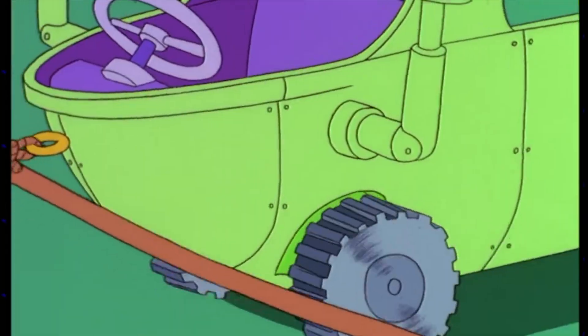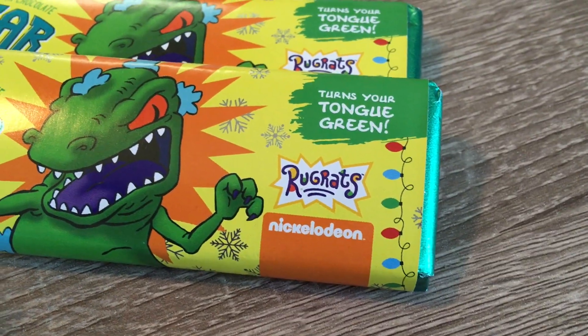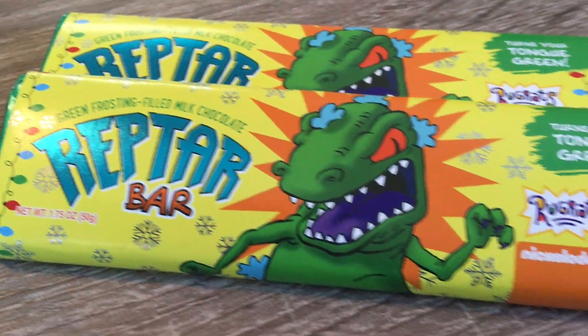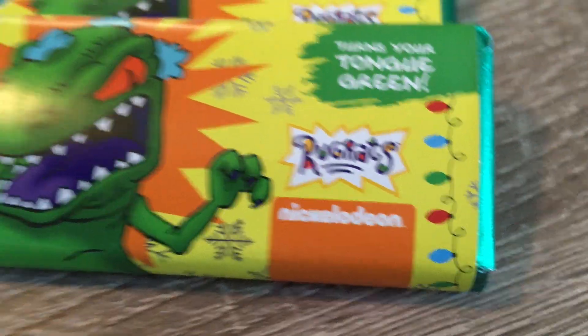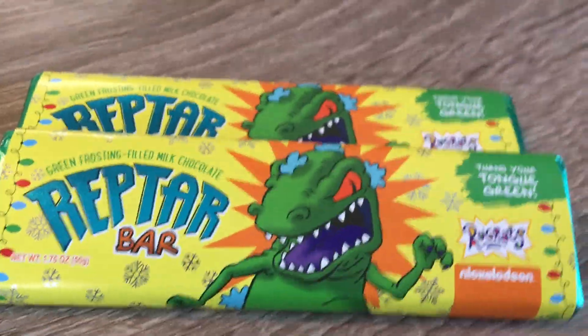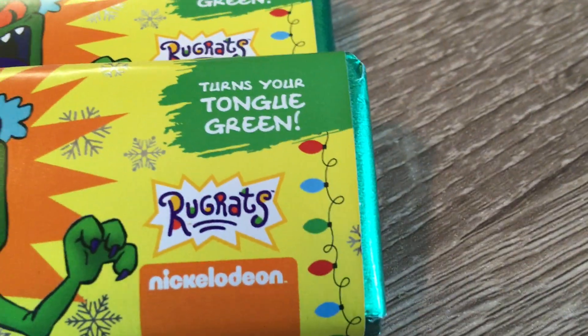Today we're reviewing the Reptar Bar — the official Reptar Bar. You might remember it from Rugrats, the show on Nickelodeon. Those kids went crazy for these things, so let's see what all the hype is about. Here's a quick close-up of the Reptar Bar. It looks so nice — the packaging is very colorful, and it's officially licensed by Rugrats and Nickelodeon, so this is going to be true to what the show creators envisioned. It even says it turns your tongue green — we'll see if that's true.